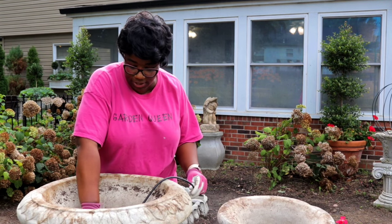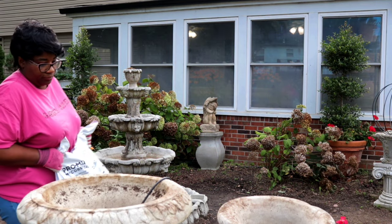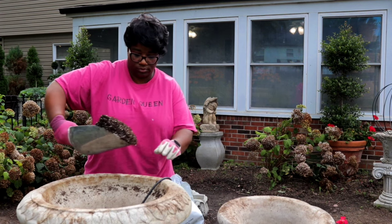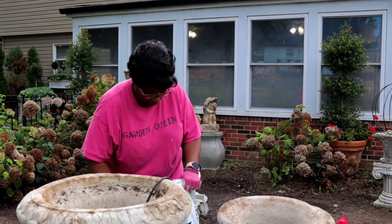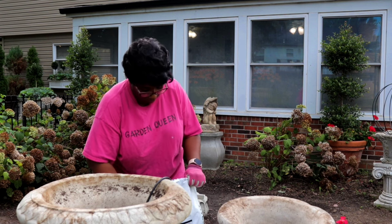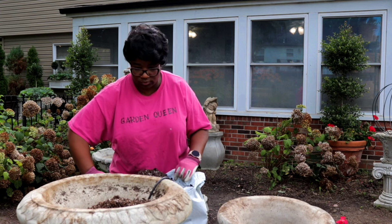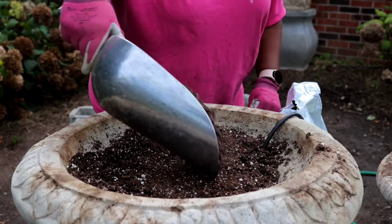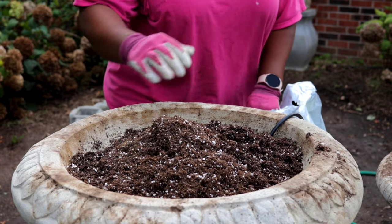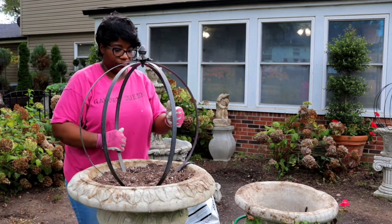We've pulled our drip tubing out here. Now we'll go in with some fresh soil.